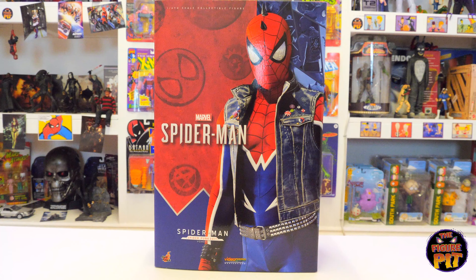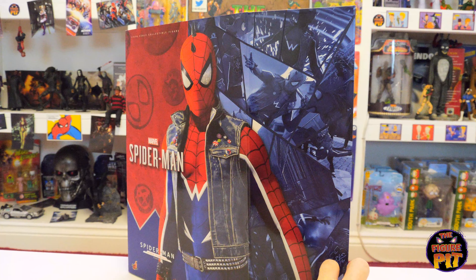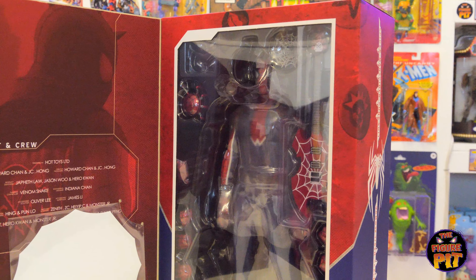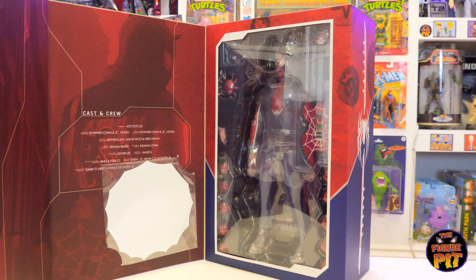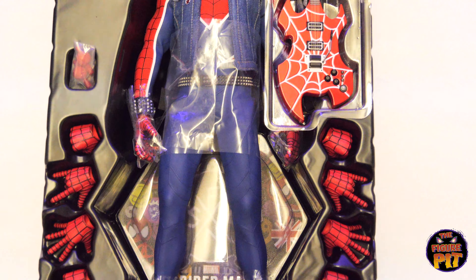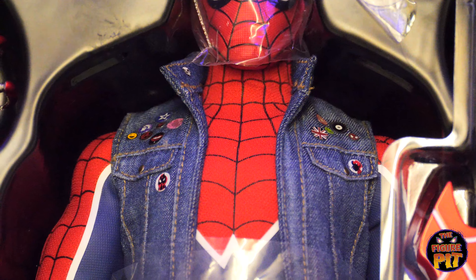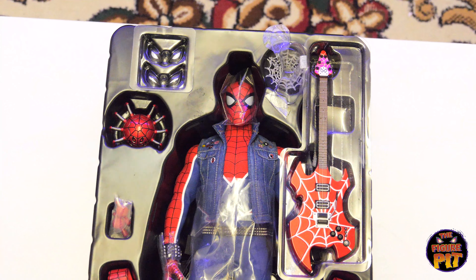All right, let's start with the Hot Toys Spider-Punk. Quite curious to see this guy — beautiful, vibrant looking piece. Really nice box art that carries on around, you've got the nice big flap, and your credits for everyone involved in bringing this piece to us. Then Spidey himself in the packaging, comes complete with a very cool guitar — looking forward to seeing that. Here is Spidey, housed safely inside the packaging. Beautiful guitar there, loving the look of that. Very nice, and Spidey himself with a little spiky mohawk — not something you see every day. Got a nice close-up look at the details on this guy. Comes with a bunch of stuff.